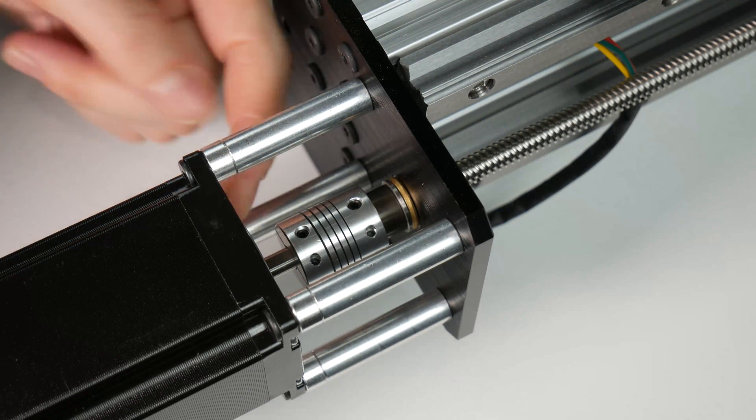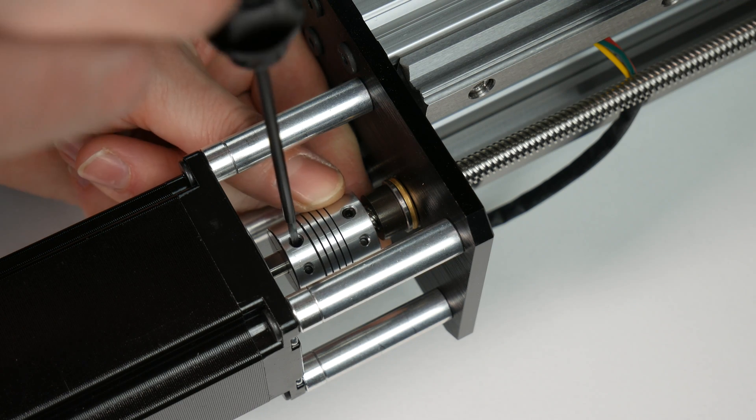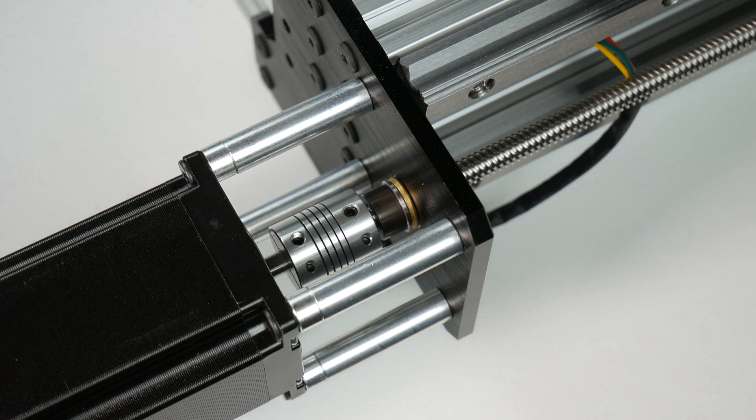We can now tighten down the coupler. Start with the set screw on the motor shaft — make sure you tighten it down to the flat spot on the motor shaft. Then tighten down the outer M3 screws and lastly tighten the set screw onto the lead screw.